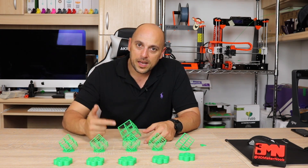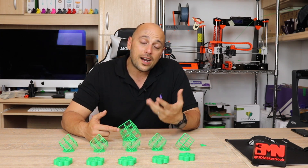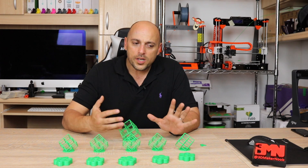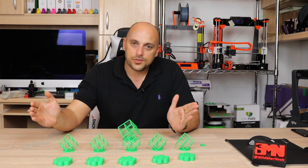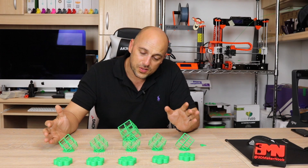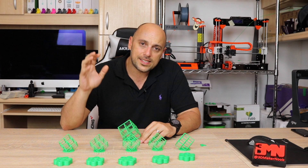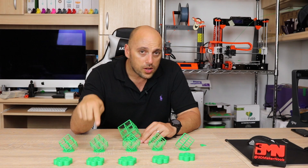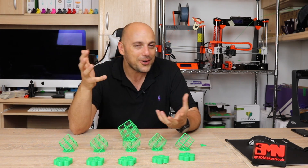The most prominent comment that kept coming up was that I should have done a benchmark — print something without a fan on, just to see what it would be like. So it got me thinking: what differences does it make in terms of fan speeds from 0 to 100 in 25% increments? And in come these two models. I used the semi-circular fan duct for all these experiments, along with Angus's or MakersMuse's lattice cube and also the tolerance test.